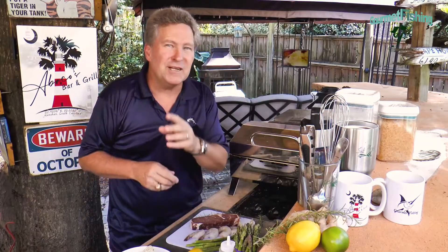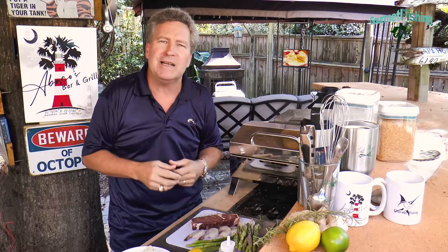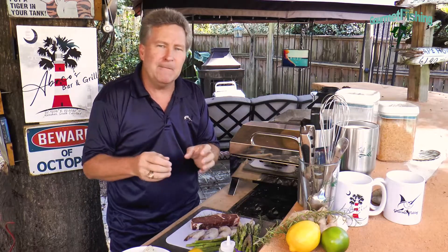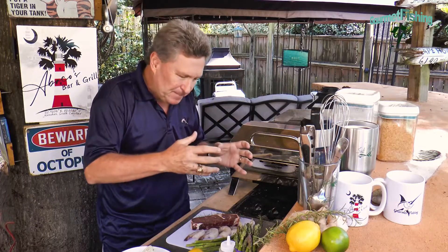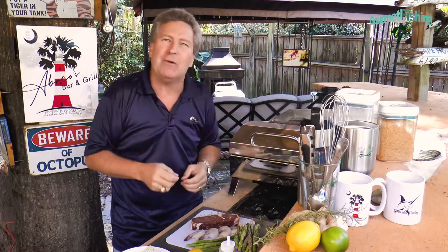Hey, welcome to another Gourmet Fishing Info short. I'm your host David Murray. On today's show we are going to put together a surf and turf meal — a 45-day dry-aged ribeye steak that we cut from our ribeye roast that we dry-aged about 48 days ago.